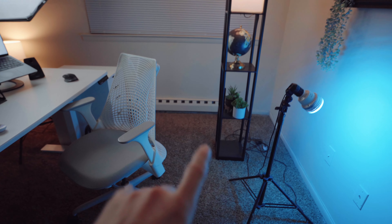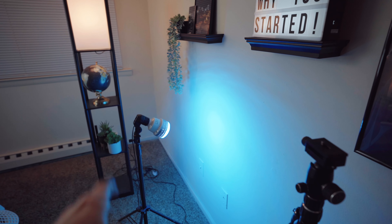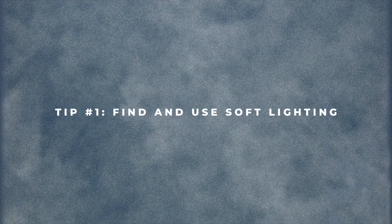The kit also came with a second light, and it came with these cool-looking gels. I put a blue one on it, and it's positioned directly behind my chair from where I sit, so it's lighting up the wall really nicely.